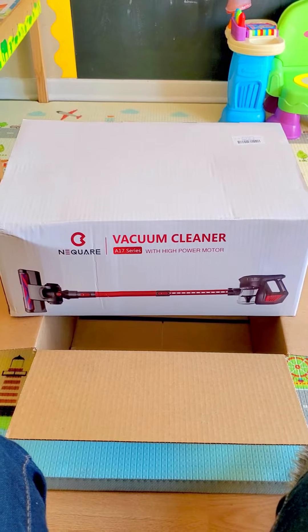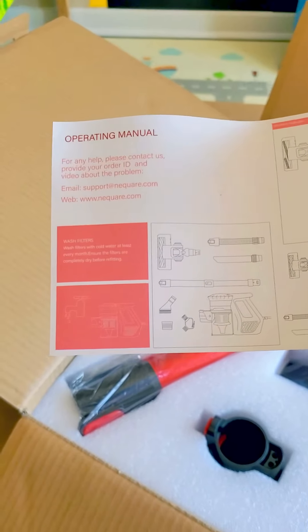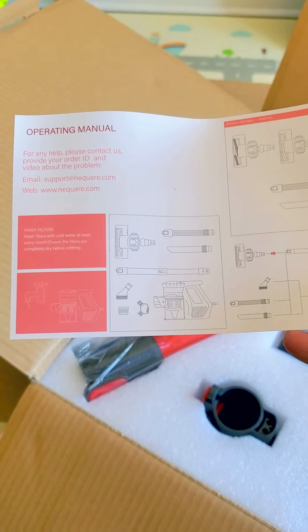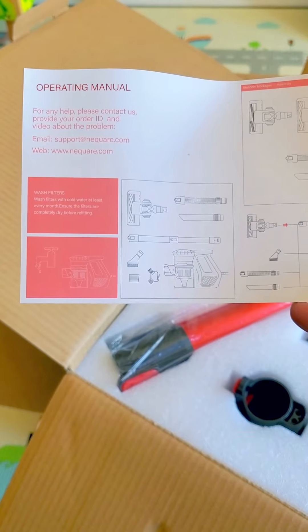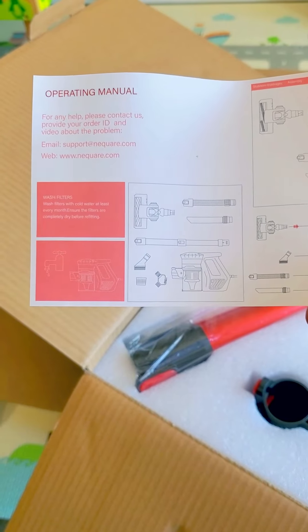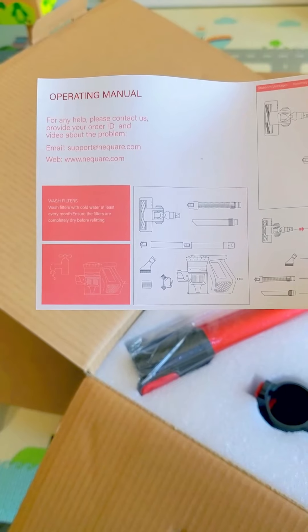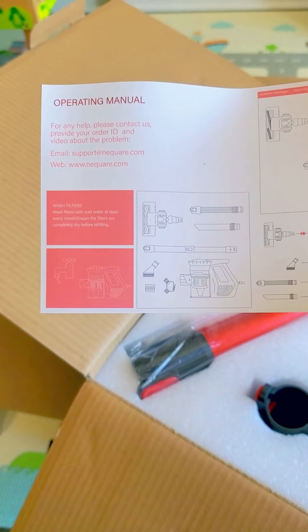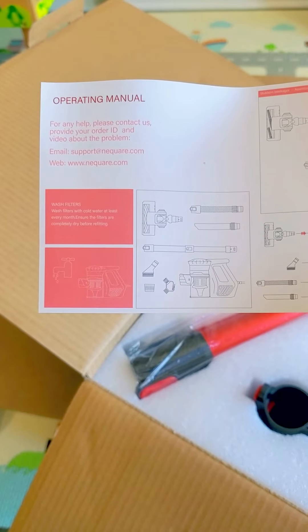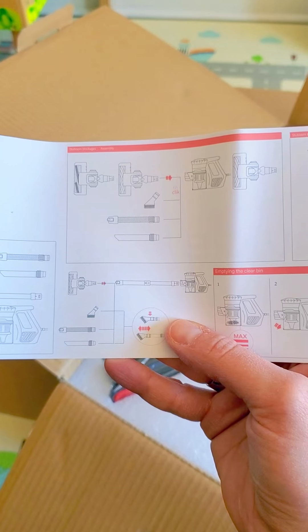I've opened it up. This is the operating manual, and it's pretty long — only one side. It says wash filters with cold water at least once every month, and ensure the filters are completely dry before refitting.